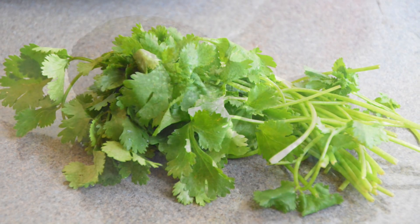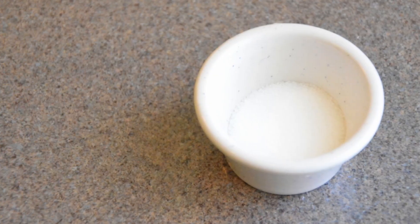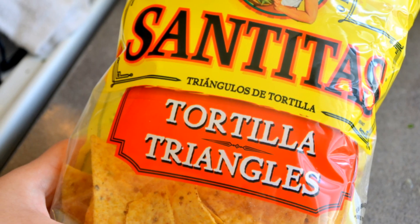The ingredients are: lime or lemon, cilantro, jalapeño, avocado, salt, and ketchup. You can use tortilla chips or crackers to serve.